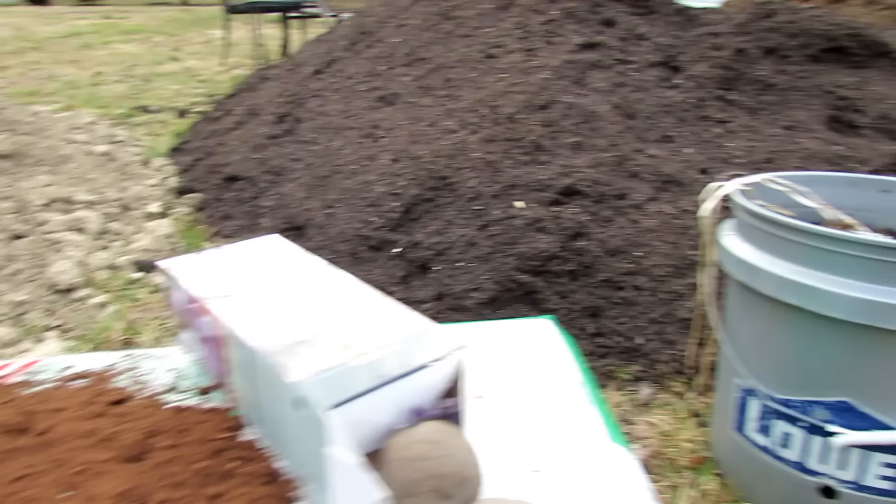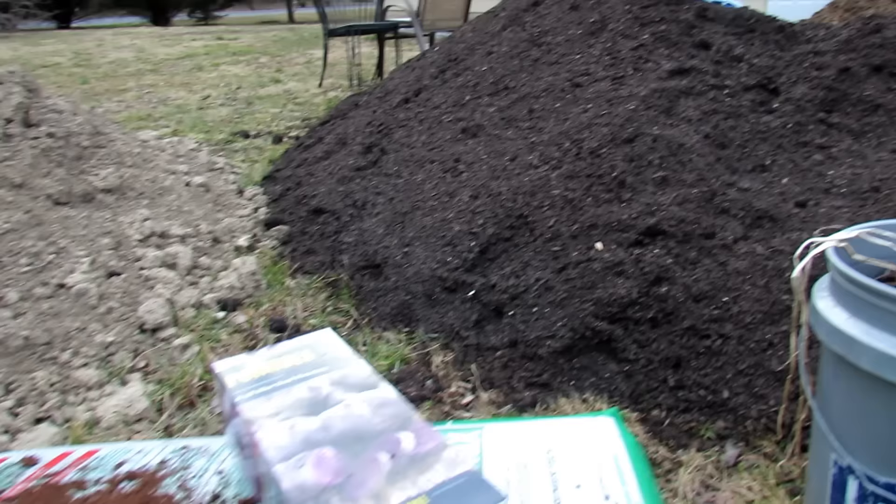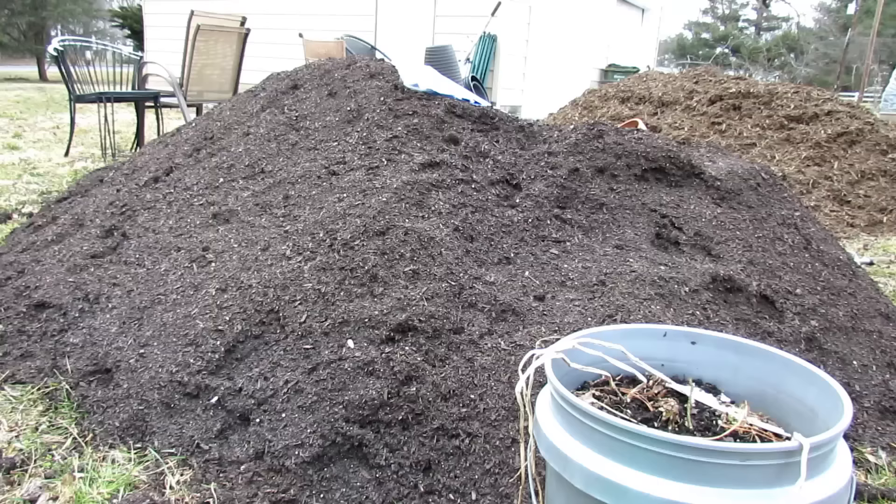One of the biggest mistakes people make is they don't have a container mix that really holds water. We're going to talk about fertilizer setup in another video. So peat moss 50%, topsoil 50% — now you can transition over to adding in compost.